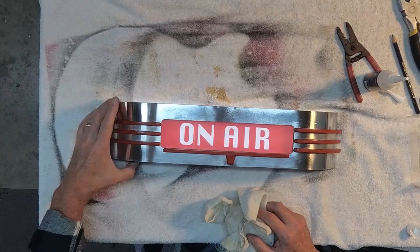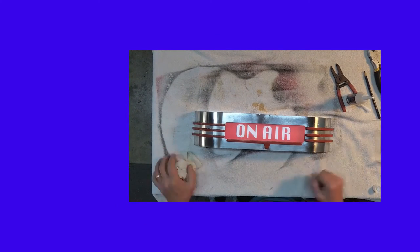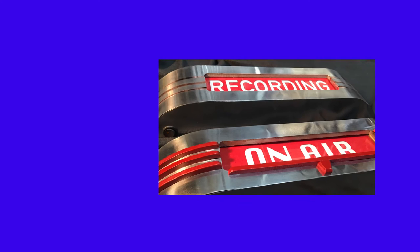A little bit of polish, and I'm really happy how both of these lights turned out. If you like this video and you like doing other DIY projects, click on one of these other videos off to the side, and as always, I'll see you soon. That looks pretty cool — I'm kind of happy with that.